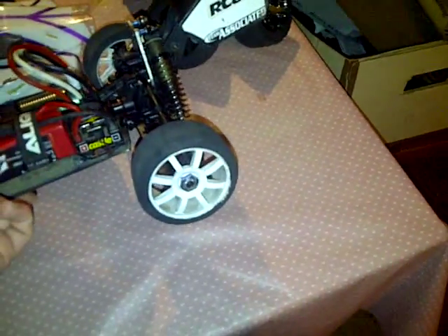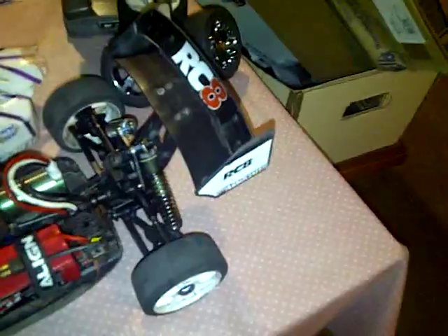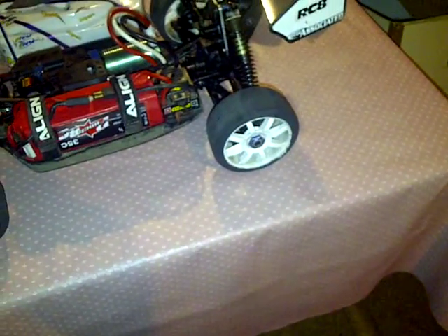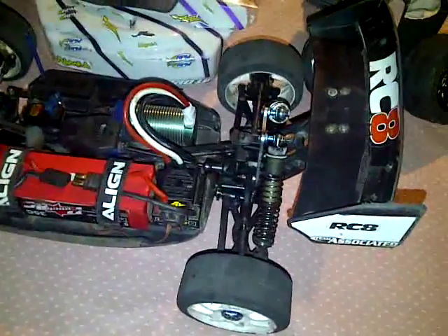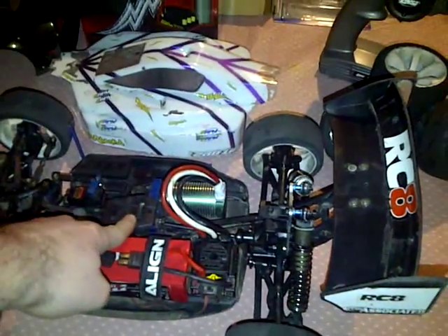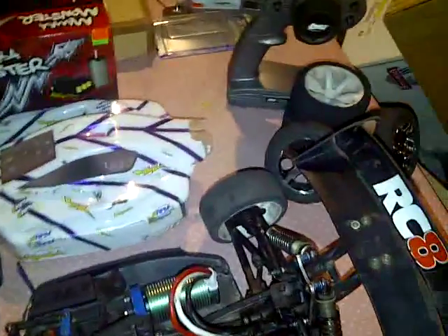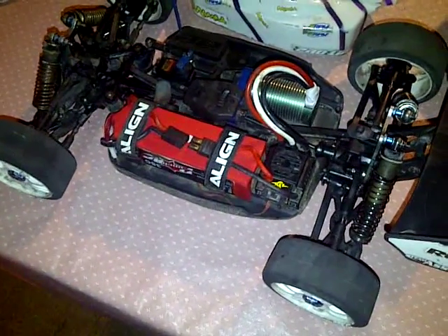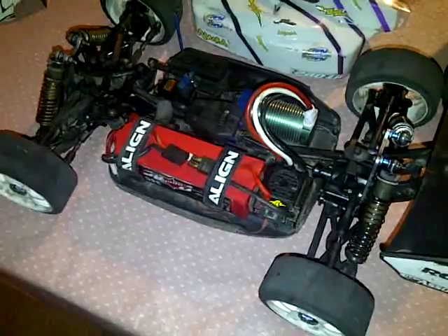I've got the foam tires. In my other videos I've got Jayco foams, but they don't make Jayco foams for 8th scale, so I have the Ofna 1/8 scale foam tires. They work really well. For the diff: center diff is 10,000, front and rear is 1,000 — diff fluid. That seems to give me my best results so far.